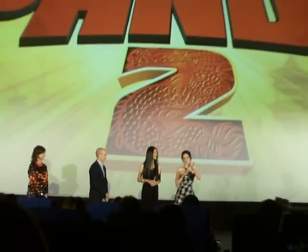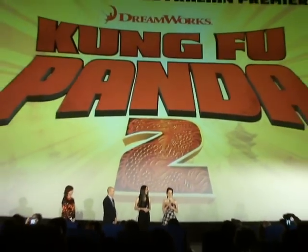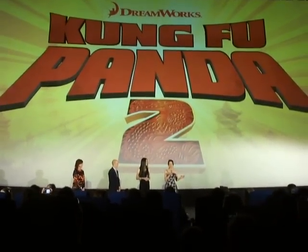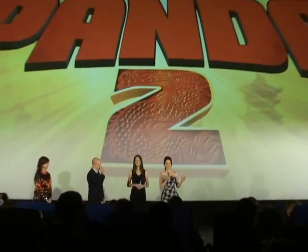And the kids are fabulous. I love seeing kids at a premiere. It's rare, but it's wonderful. And this is a movie for families and for kids, and I think you guys are going to really enjoy it. It's also nice to do kung fu, but not actually have to do any exercise for the first time. So it was a real pleasure for me.